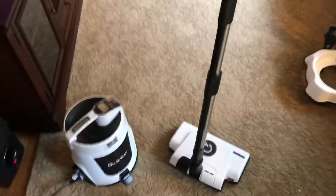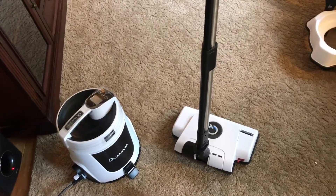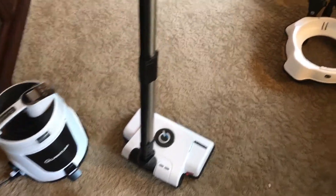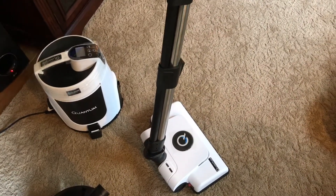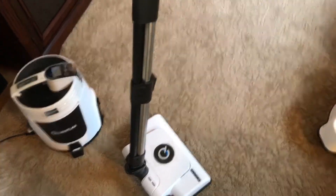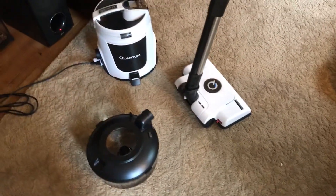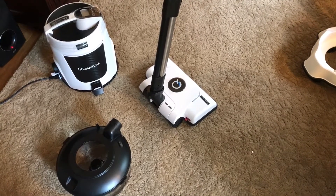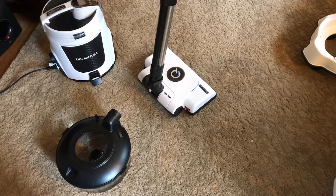Hey there folks. I originally had a video of my QuantumVac posted on YouTube, but I took it down because I didn't realize that I had some personal information in that video that I managed to capture, so I took it down and decided to redo it. So this is my new QuantumVac. I just got this delivered to my house Wednesday. Today's Saturday. I've used it every day since I've had it, and I've got to say I'm actually very pleased with it.